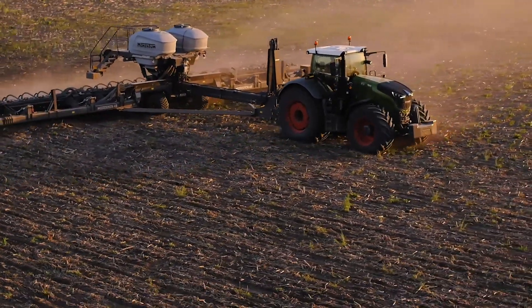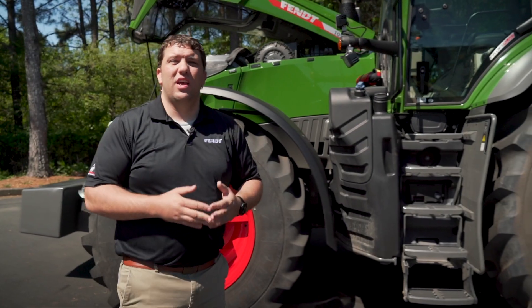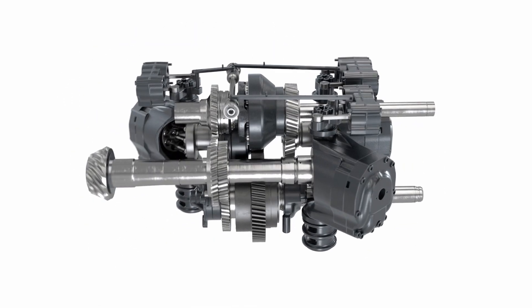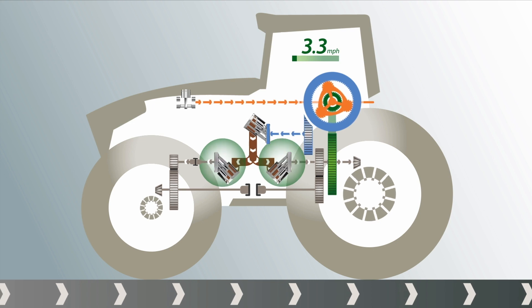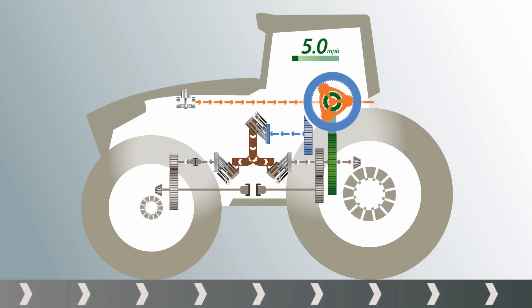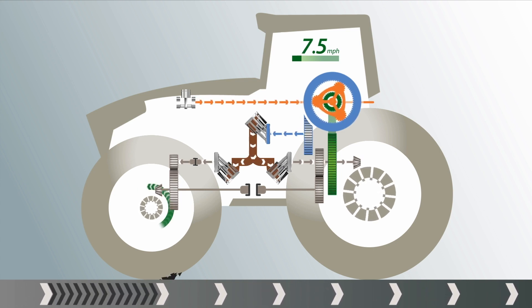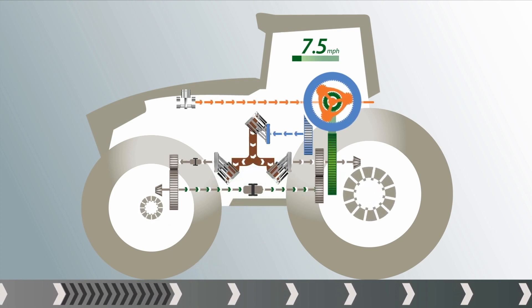Moving on from the 12.4 MAN engine, let's talk about the rest of the powertrain. This includes the world-renowned ML400 transmission, a CVT transmission made famous by FENT. This transmission offers one single pump but two individual pump motors, one for each axle. This patented design allows us to transfer power from one slipping axle to a non-slipping axle at a moment's notice with zero operator involvement, ensuring maximum traction at all times in the field.